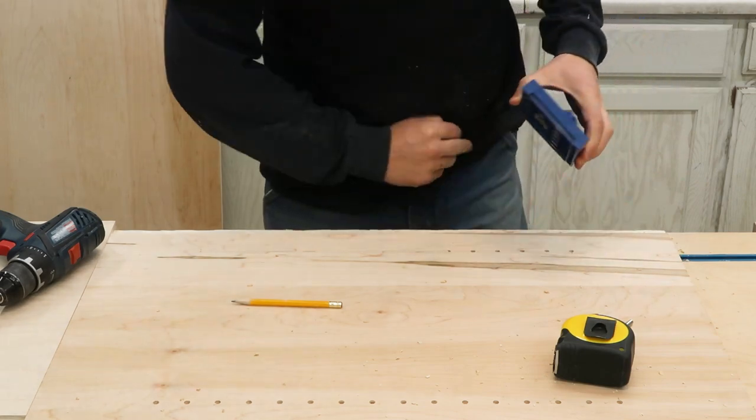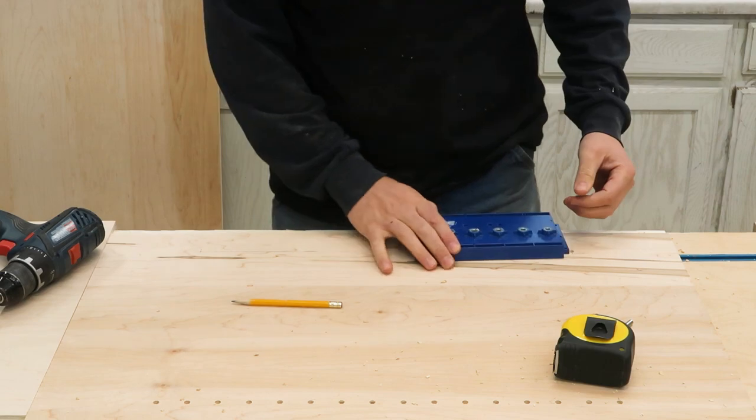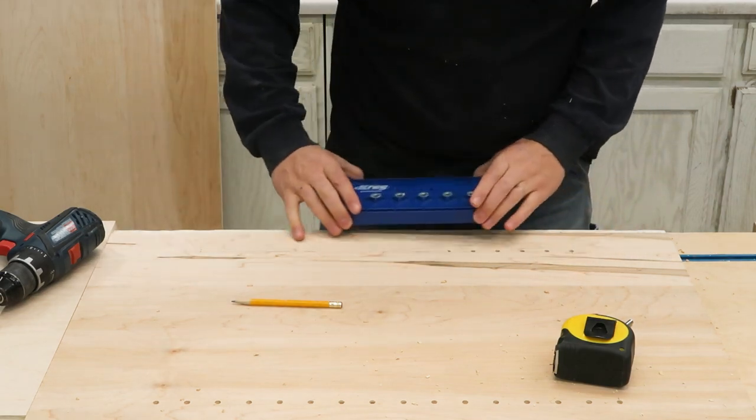It's really nice with this jig — you only need to measure a couple things and then once you get a rhythm you can drill a lot of holes really fast.